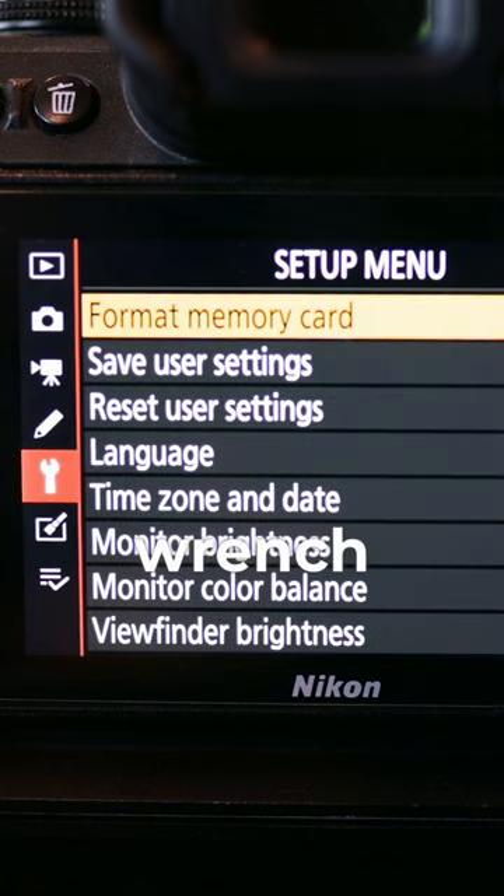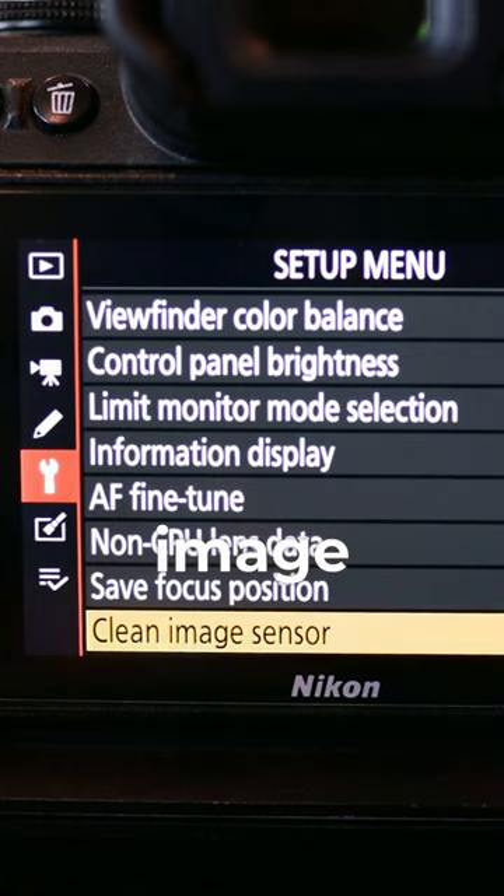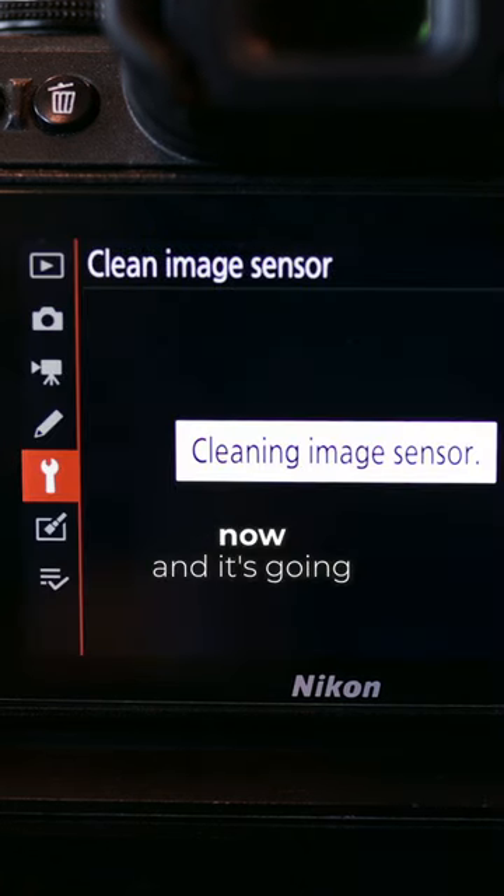I want to show you guys how to properly clean your camera and the camera sensor. Go to the menu, go into the wrench icon, and then go to clean image sensor. Now you turn that on, clean now, and it's going to activate the ultrasonic vibration in the sensor.